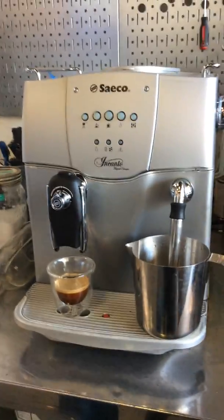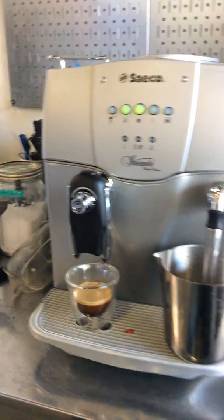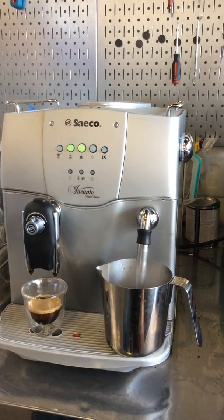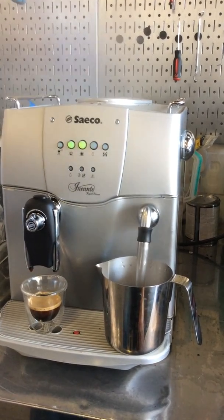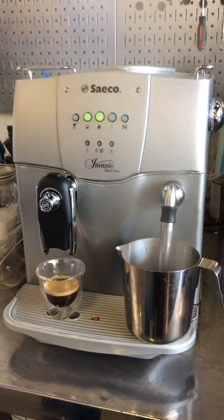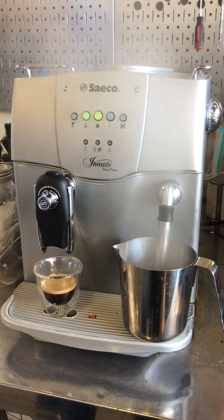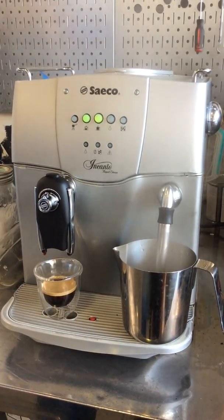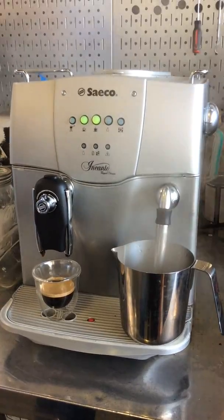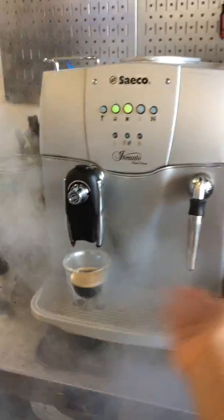Now we're going to test the steamer. It's going to take a little bit to build up some pressure, but then we're going to mix it in and wait to see it working properly. As you can see — working properly fine.